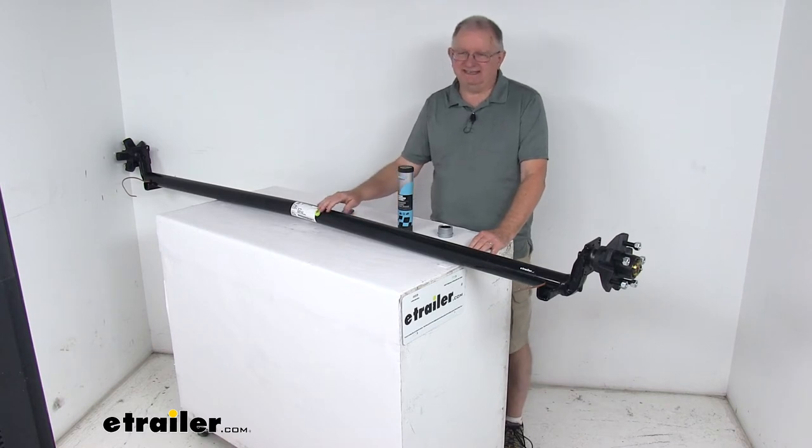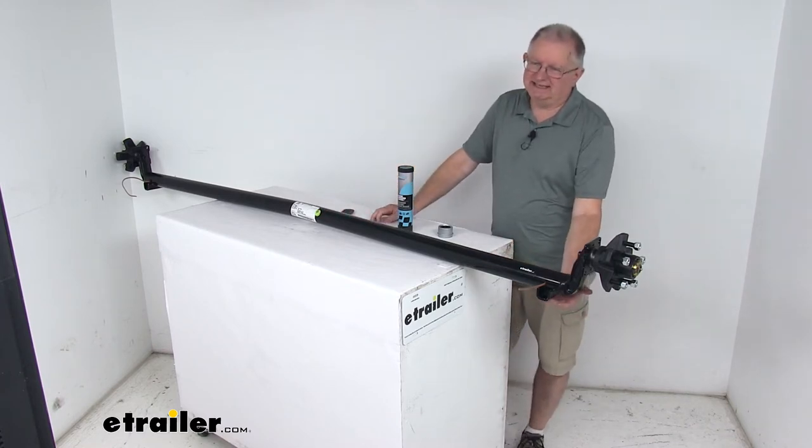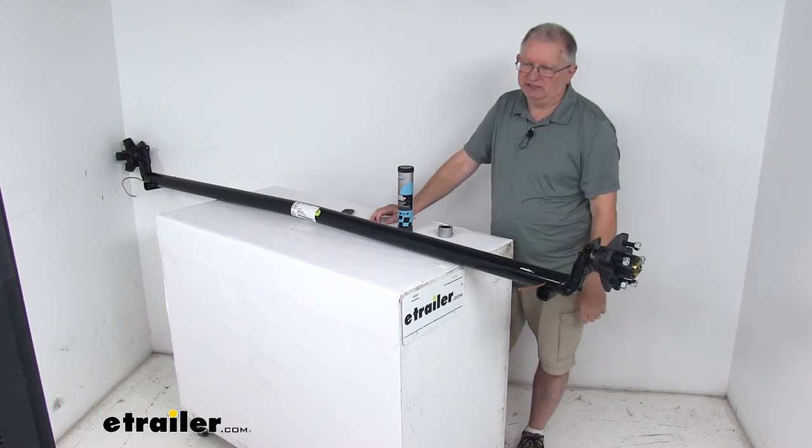It is a high strength steel construction and this is an underslung design. By that I mean the spring seats here, where your leaf springs mount, are welded to the underside of the axle for mounting your leaf springs to.